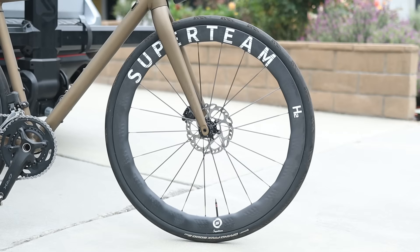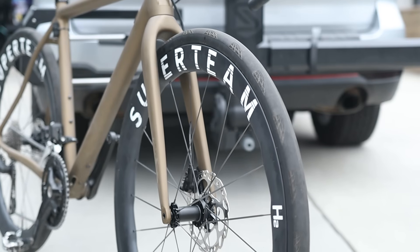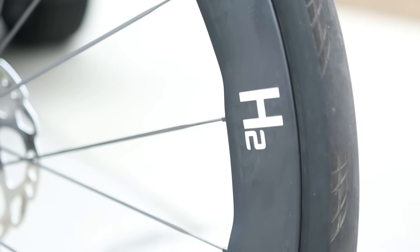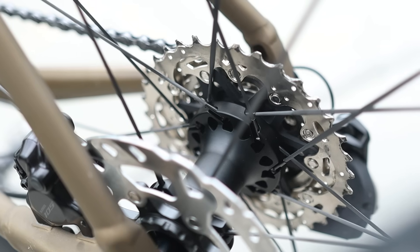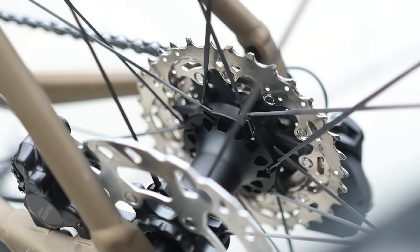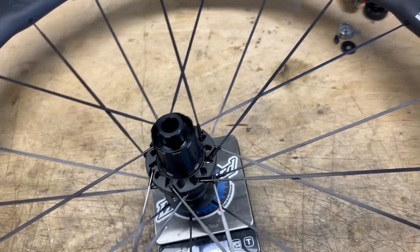The Superteam Ultra H2 wheels are a dedicated road wheel set with carbon rims and carbon spokes. The spokes are very much bladed, measuring 3.2mm wide. The hubs are a straight-pull design, and they use a ratchet-style freehub with 54-tooth ratchets installed from the factory. The claimed weight is 1,290 grams.